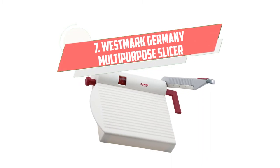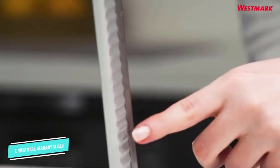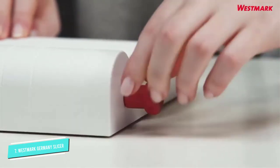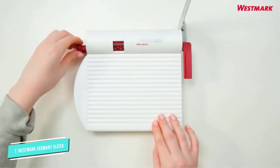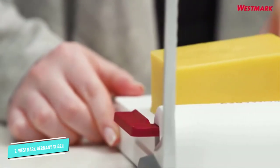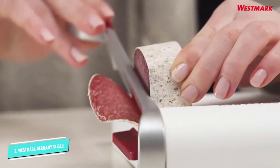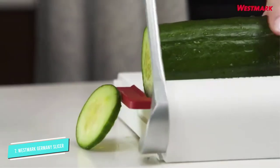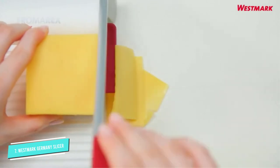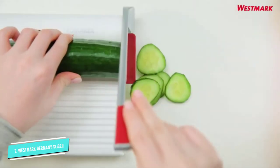Number 7: Westmark Germany Multipurpose Slicer. If you want the ultimate experience in cheese cutting, look no further than this multipurpose board slicer. The Westmark multipurpose was a clear winner for the best slicer due to its design, durability, and overall utility. We like the sturdy plastic cutting surface that is easily cleaned by hand. It has rubber feet on the bottom to prevent slippage. The stainless steel blade has an ergonomic plastic handle that slices like it's an extension of your arm and doesn't wobble. This is one well-constructed, solid cheese slicer. This slicer is ideal for producing precise slices of hard or semi-soft cheeses at a wide range of thicknesses.